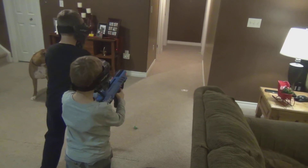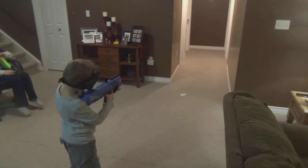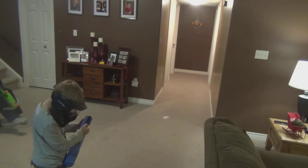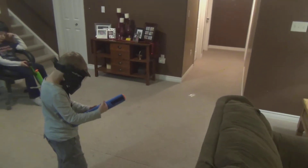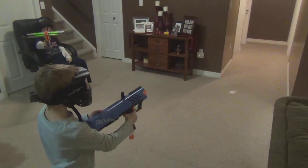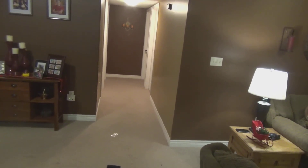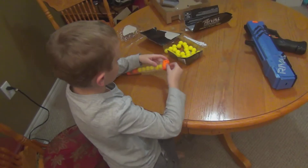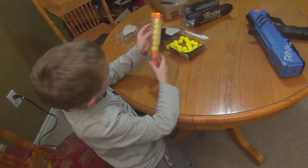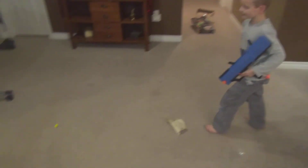Watch out! Oh boy. One, two, three, four, five, six, seven — that's how many it holds. I defeated Elmo!